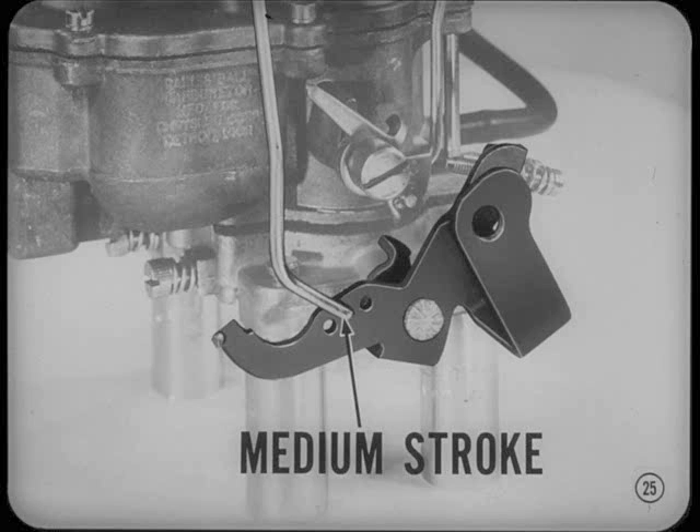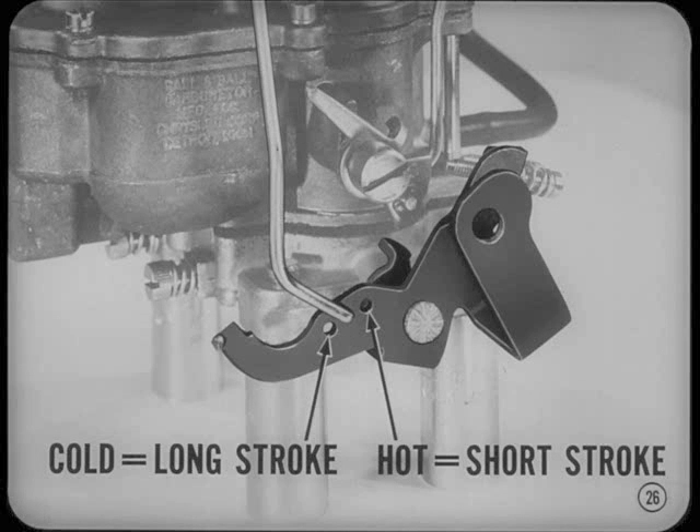I noticed in the service manual that the accelerator pump was adjusted with the pump rod in the medium stroke hole of the throttle lever. When do you use the long or the short stroke holes? First of all, the middle stroke hole setting is best for most general driving conditions. The other two holes should be used only where exceptional conditions require a greater or smaller pump discharge. For example, in cold climates, a long pump stroke usually gives the best acceleration performance. Where the weather is usually hot, it's best to use the short stroke setting.